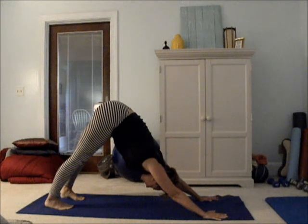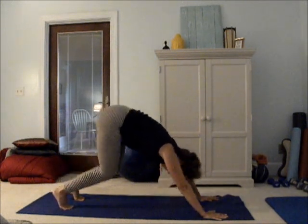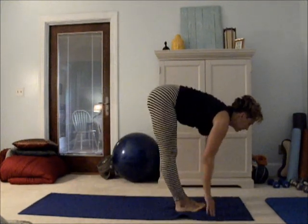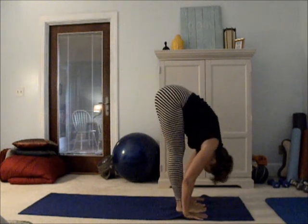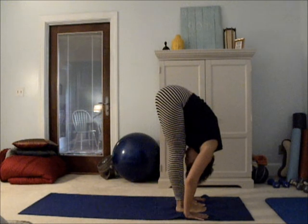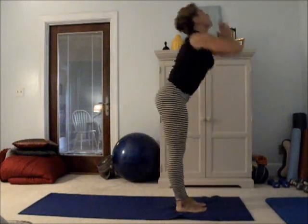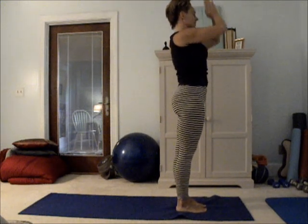Inhaling, exhaling. Bend both knees a lot, step or hop back to your fingertips. Inhale, lengthen your back — flat back. Exhale, forward fold. Inhale, hands together, reach to the sky. Soft back bend, back up to straight, and to Anjali Mudra — mountain pose.